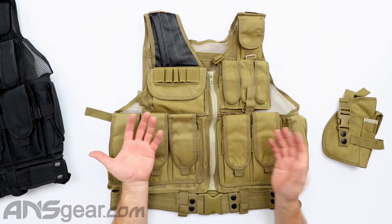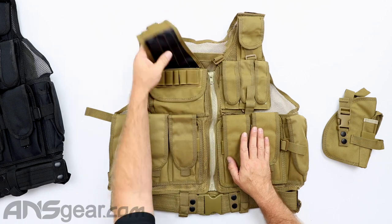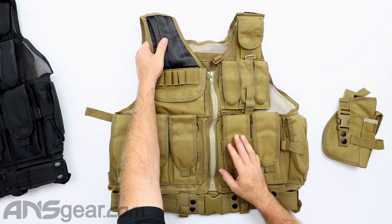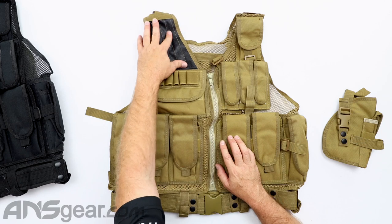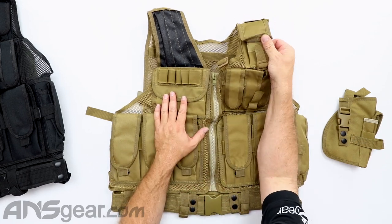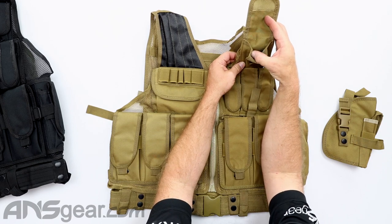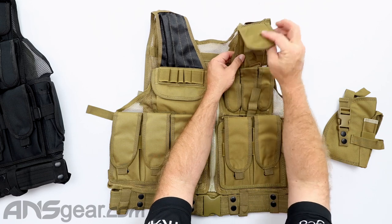This is the Dark Earth or Coyote setup right here. Starting at the top on this side, we've got a shoulder pad — we're not shooting real guns here so that's not really important, but that's what this is. A little bit of grip, a little bit of texture, so when that weapon is shouldered it sticks and has a little bit of padding. Over on this side, you could probably put a radio in there, your phone, a flashlight — something small up in the corner.